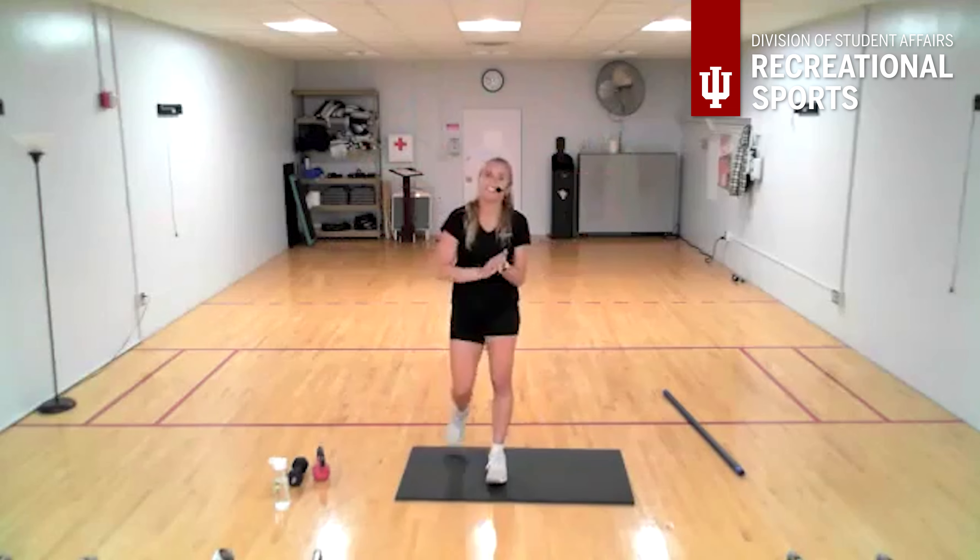Good job everyone! Thank you so much for joining today. My name is Kayla and this is total body conditioning. If you have any questions, please reach out — we'd love to hear from you. That is all for today, have a great rest of your day. Thank you so much!